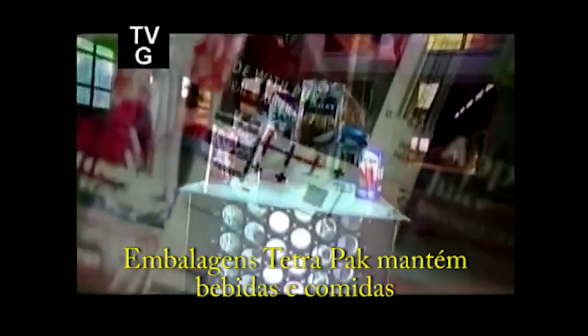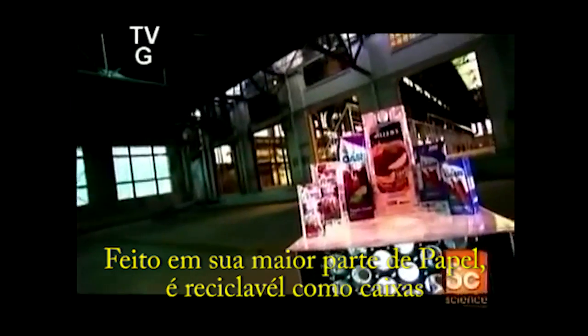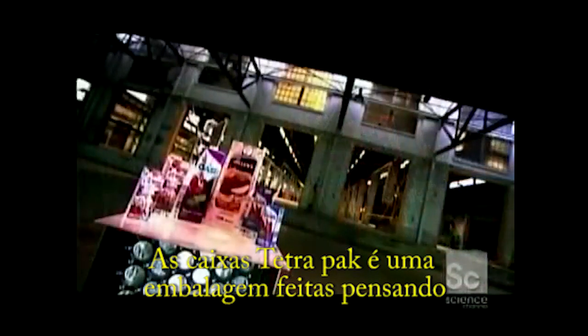Tetra Pak containers keep drinks and food products safe to consume for up to a year without refrigeration or the use of additional preservatives. Made mostly from paper, they're recyclable into things like egg cartons, paper towels, and toilet paper. A Tetra Pak container is packaging built with nature and freshness in mind.